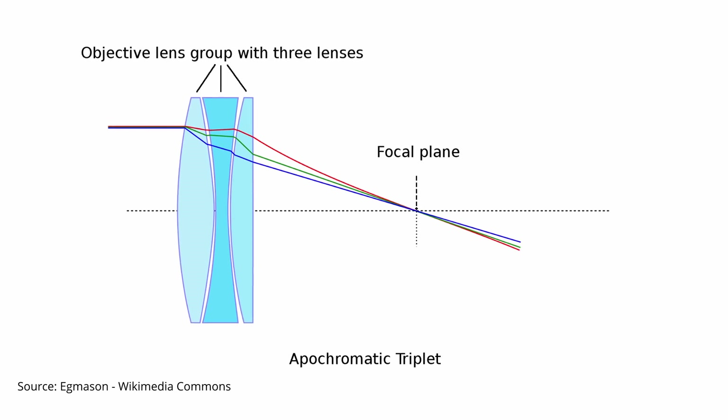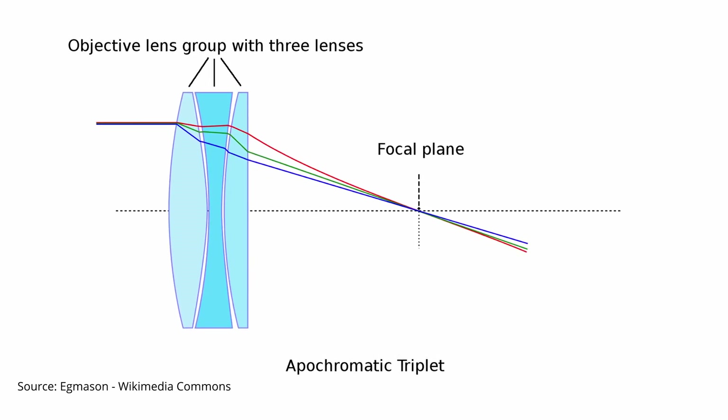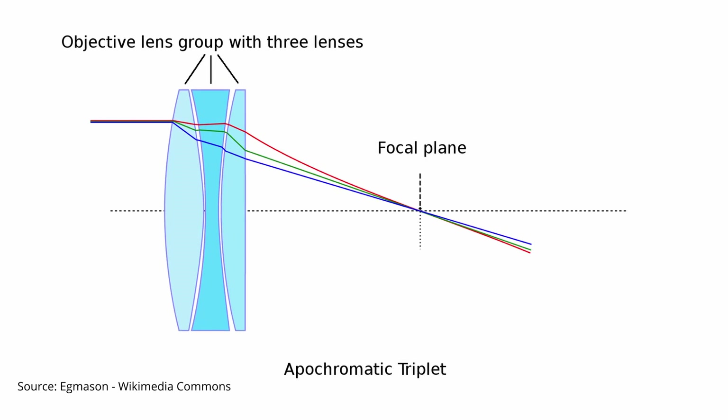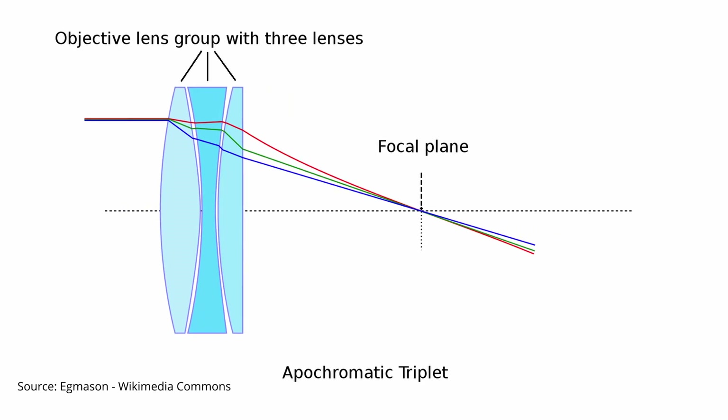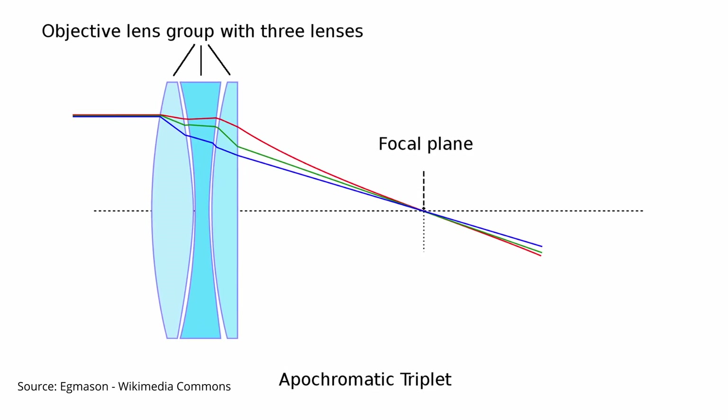Apochromatic refractors take the good design of the achromats and improve it by employing objective lenses with different elements made out of low dispersion glass, or ED glass. This allows for the red, green, and blue wavelengths of light to all focus in the same plane, resulting in very sharp, contrast-rich images without any chromatic aberrations. By contrast, a Maksutov-Cassegrain telescope works by first refracting and then reflecting the light captured by the telescope.